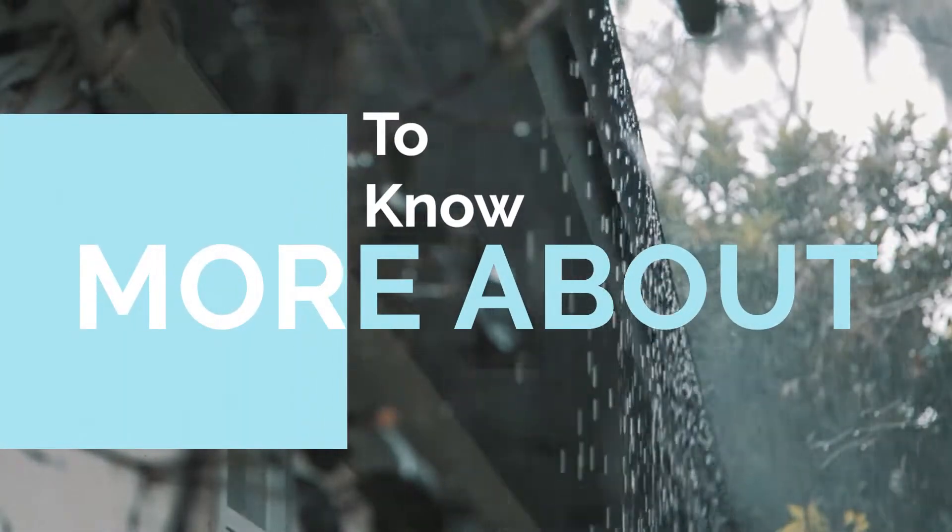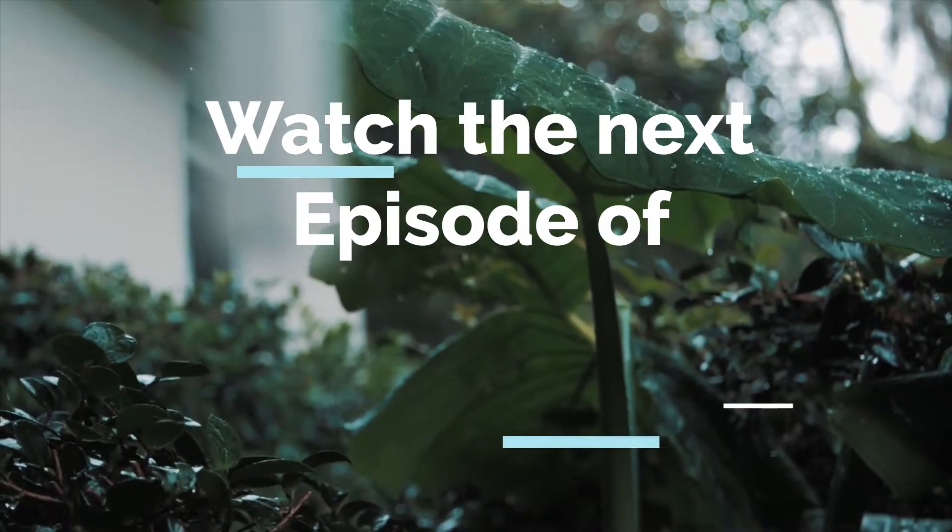To know more about recharging groundwater, watch the next episode of Sea Positive.